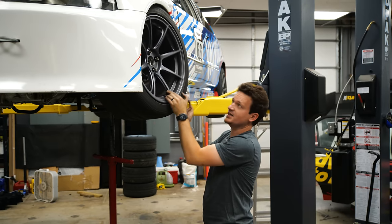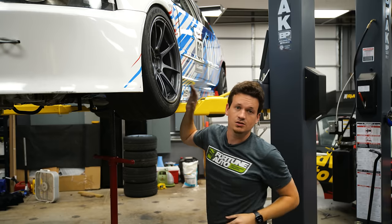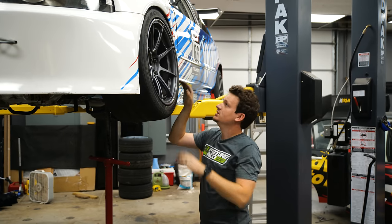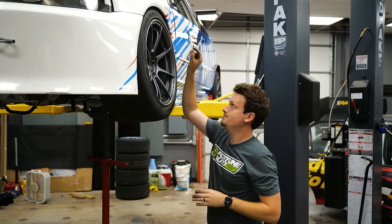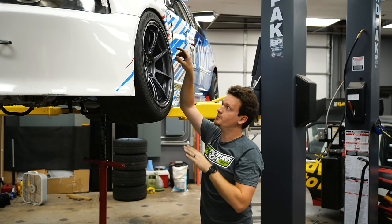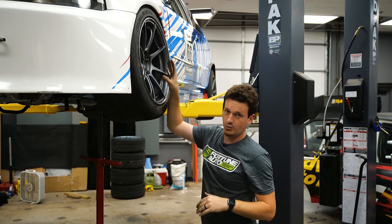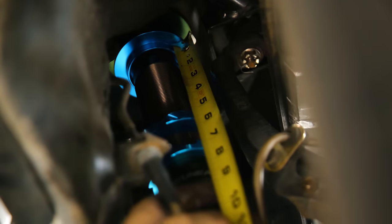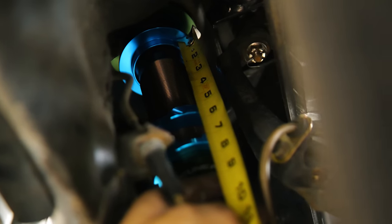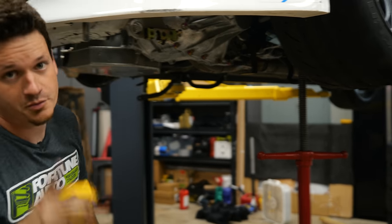The suspension is now at full compression and the tire is not contacting anywhere, which is good — you don't want contact under full compression. Before we lower it back down, we measure the distance at full compression versus full droop to get the full suspension travel distance. The distance between the top of the spring perch and the bottom spring perch is five and one-eighth inches. We'll need that information for later.